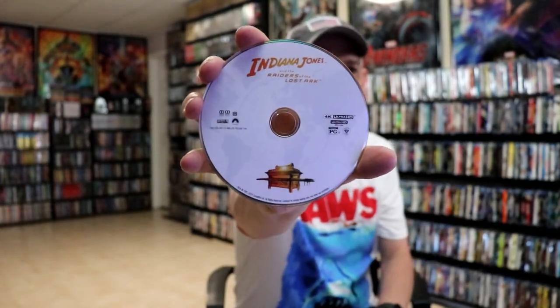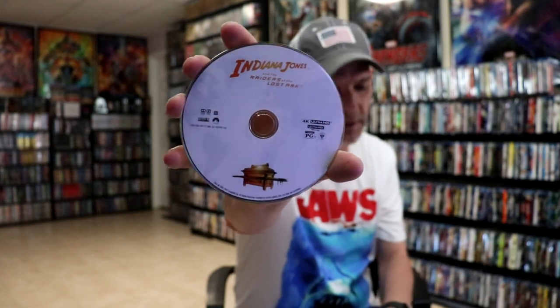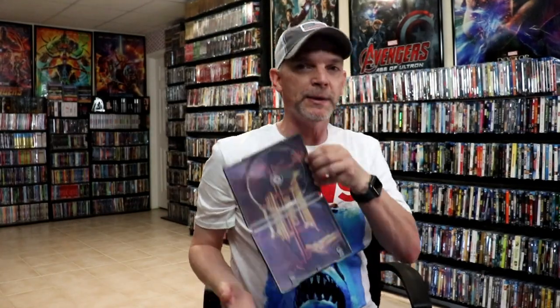Indiana Jones and the Raiders of the Lost Ark — same disc as the previous 4K release. And then we do have some inside artwork.